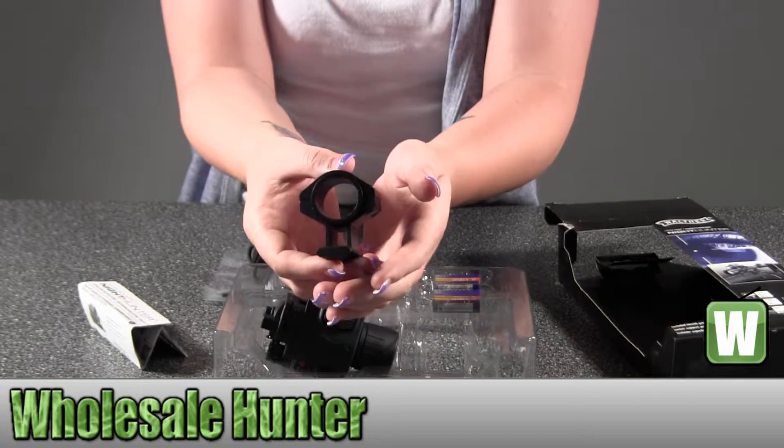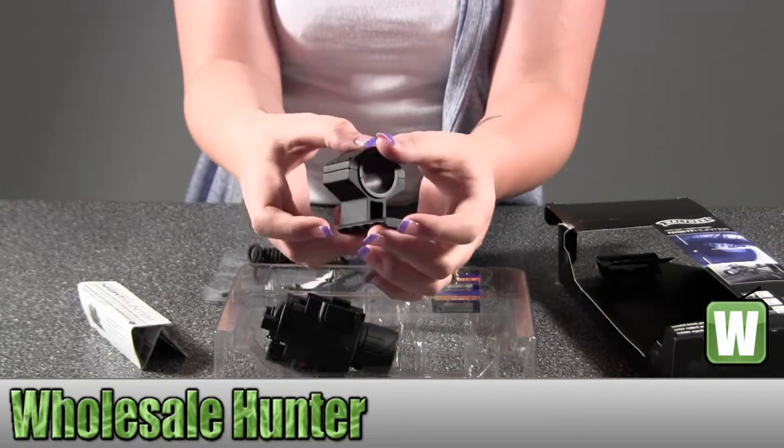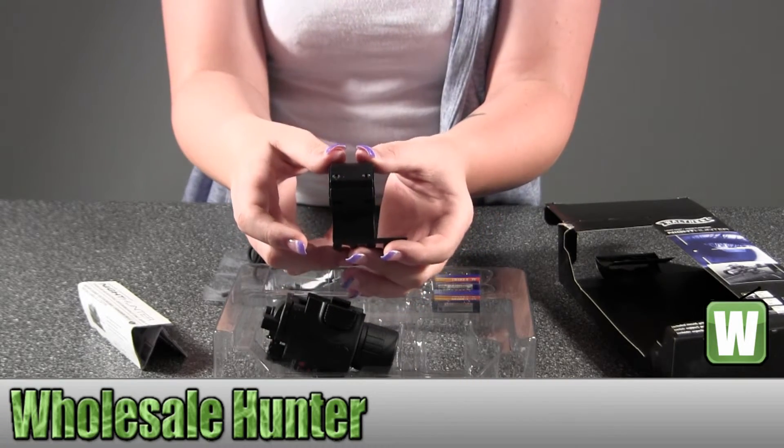So again, it is your Umarex Night Hunter Laser Sight Xenon Flashlight, made by Umarex.